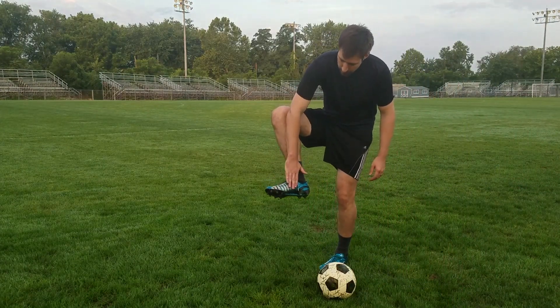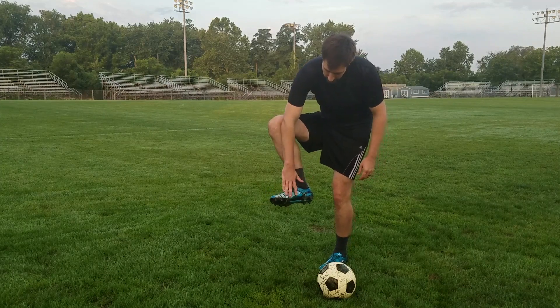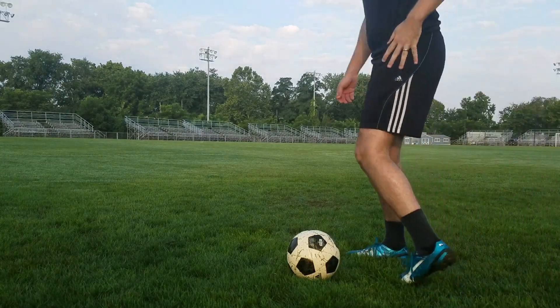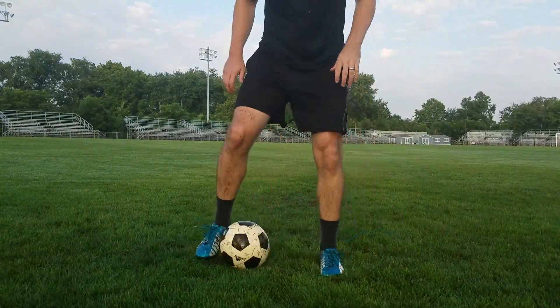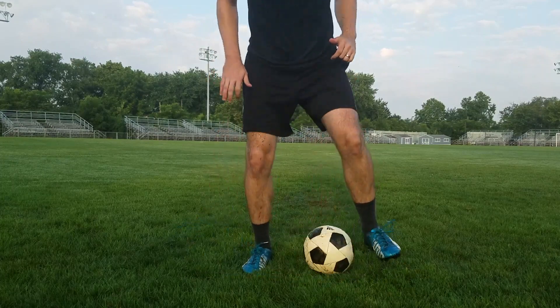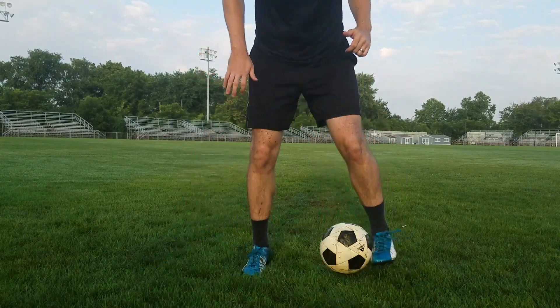You are going to use the inside of your foot in the arch area between the ball of your foot and your heel to control the ball. Just nice and simply moving the ball back and forth between the inside of your feet, keeping the ball nice and controlled, moving quickly, touching the ball every step.